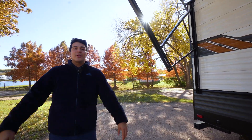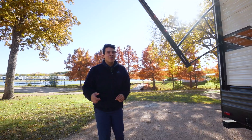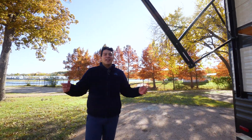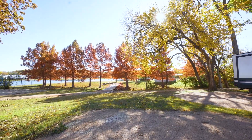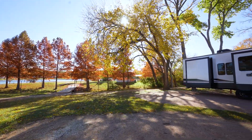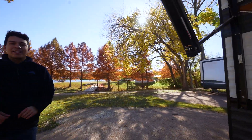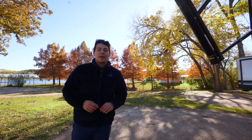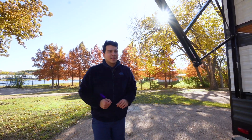We're here at our campgrounds in Cleburne, Texas. You might notice the change in scenery — it's because it is fall season here in Texas. It does look pretty this time of the year. Also want to remind you that if you're coming in from out of state or making a long trip to pick up your new RV, we offer a complimentary stay here at our campground, so make sure you ask about that.